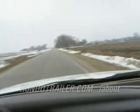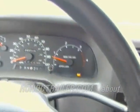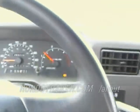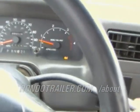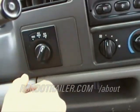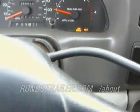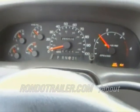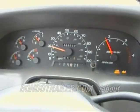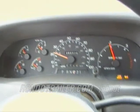Put it in four high — immediately the four by four light goes on. Now I'm going to put it in four low. I did not lock the front hubs in though, just checking the transfer case and so forth. It's quiet, didn't make any noise. That's immediate — low range. I don't hear any gear noise.